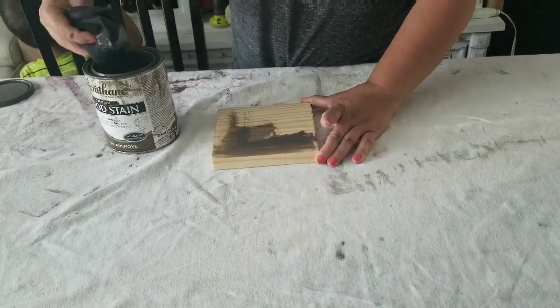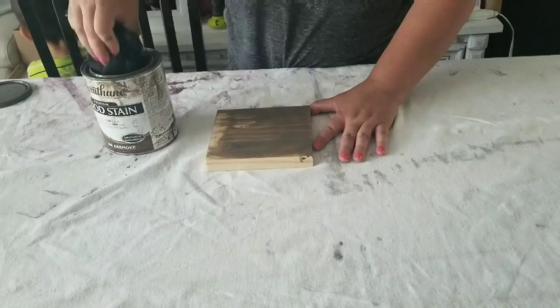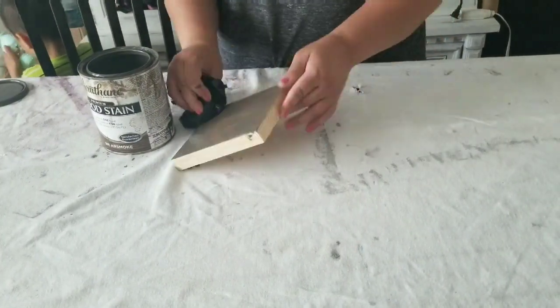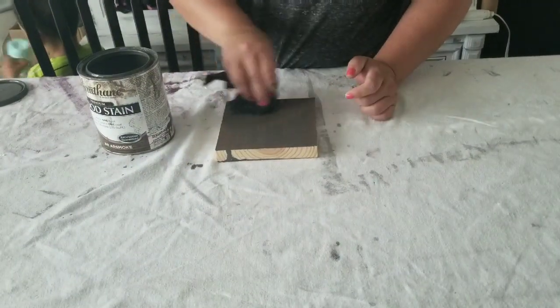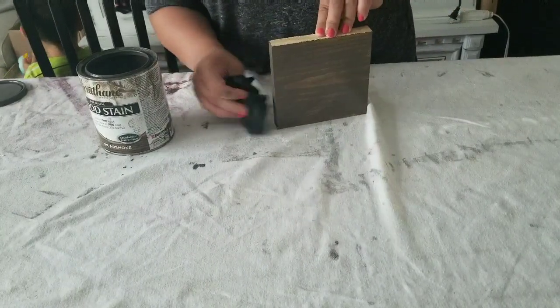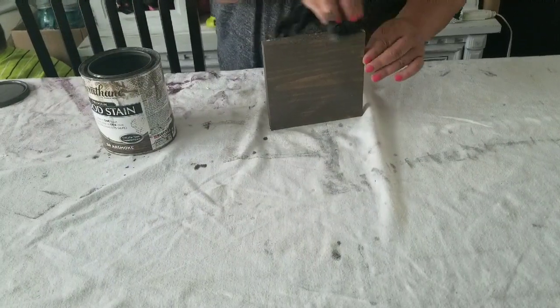Once you have your lumber cut — and in a second I'll show you what sizes they're going to be — you're going to want to stain or paint the lumber in a dark tone. Because this particular one is going to have a farmhouse distressed look, when you distress the white paint, you want that dark tone to show through. So in my case, I decided to stain it and then I'm going to let it fully dry.